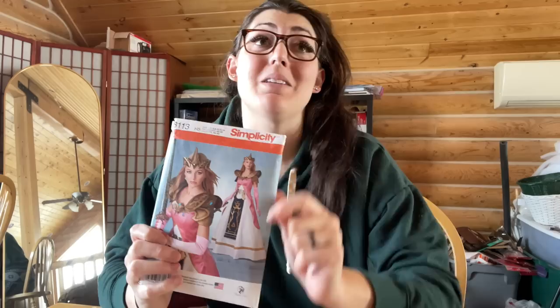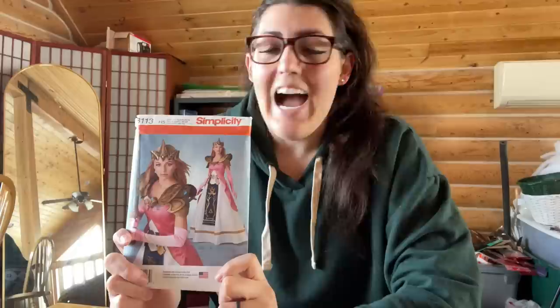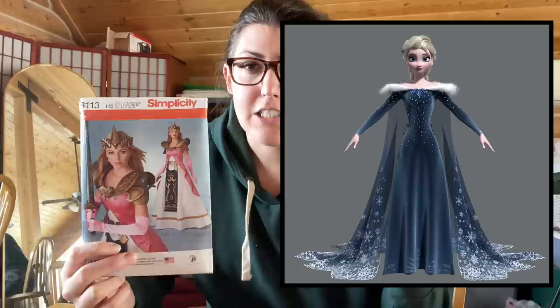Zooming over to my pattern stash to see if I even have this pattern — it's right there. This is Simplicity 8113, the Zelda dress I tried to make back in 2017. I love this dress pattern. I love the princess seams and how full the bottom of the skirt gets. I'll insert a picture of the Elsa dress here to show you my idea as far as the shape and silhouette I want to use for the costume.